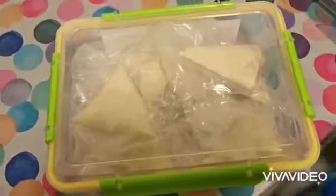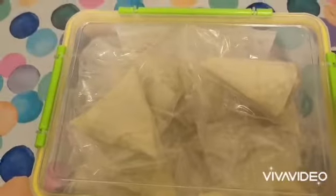You can find the sambosa pastry sheets at stores like Carrefour or Lulu. You also need flour mixed with some water. For the stuffing, use whatever you like — chicken, vegetables, meat, or cheese. I make it and keep it in the freezer.